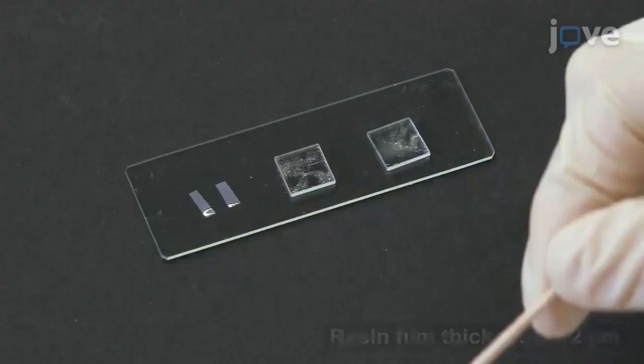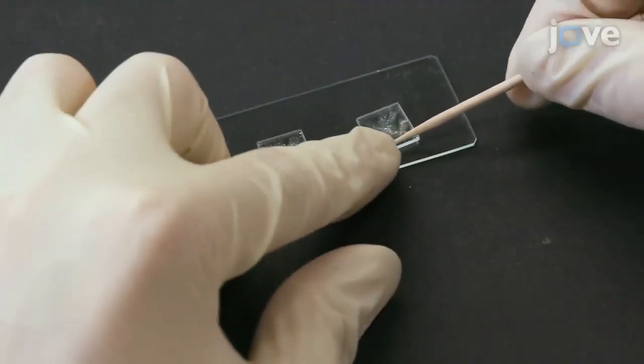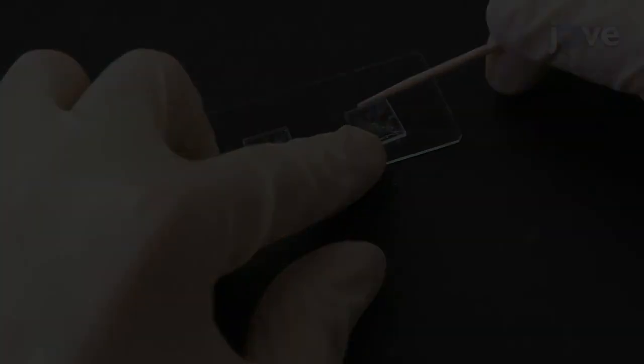In addition to the substrates, have a flat resin film for a spacer. Place one substrate with its ITO and polyimide side up and deposit glue at its edges.